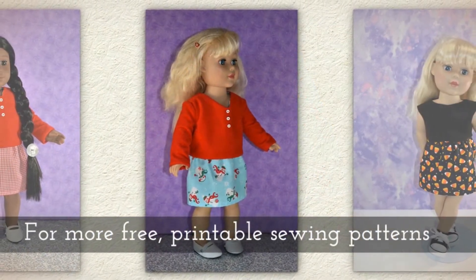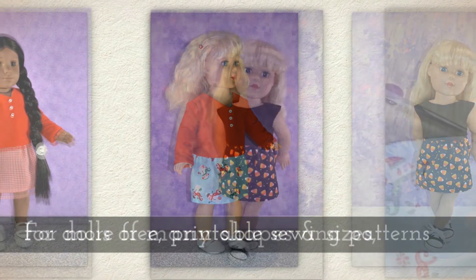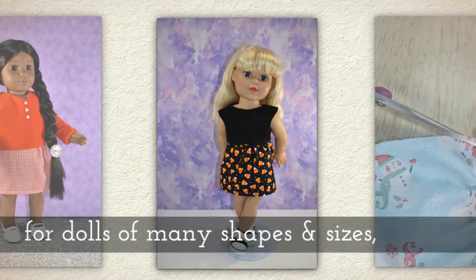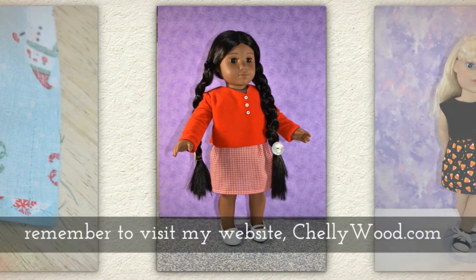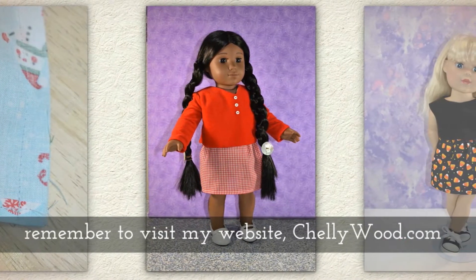For more free printable sewing patterns for dolls of many shapes and all different sizes, please remember to visit my website Shellywood.com.